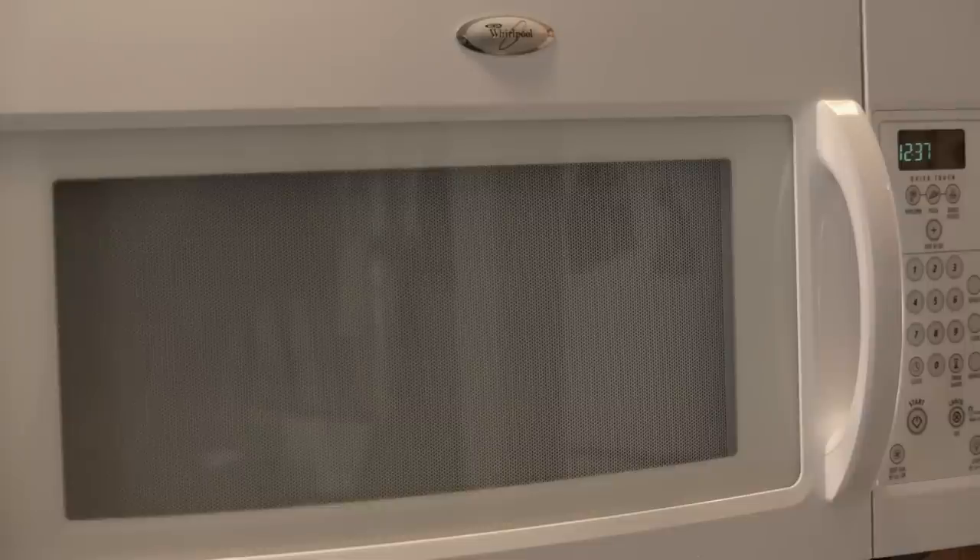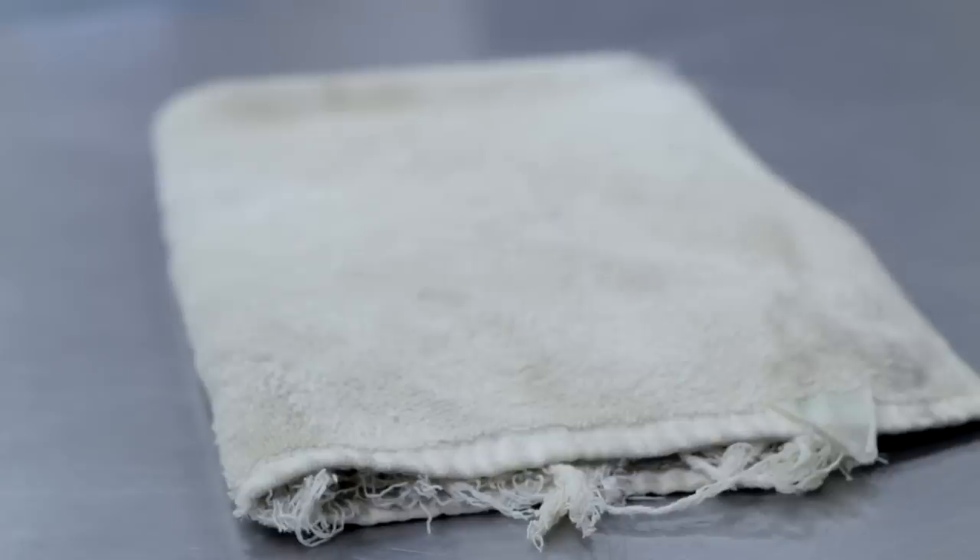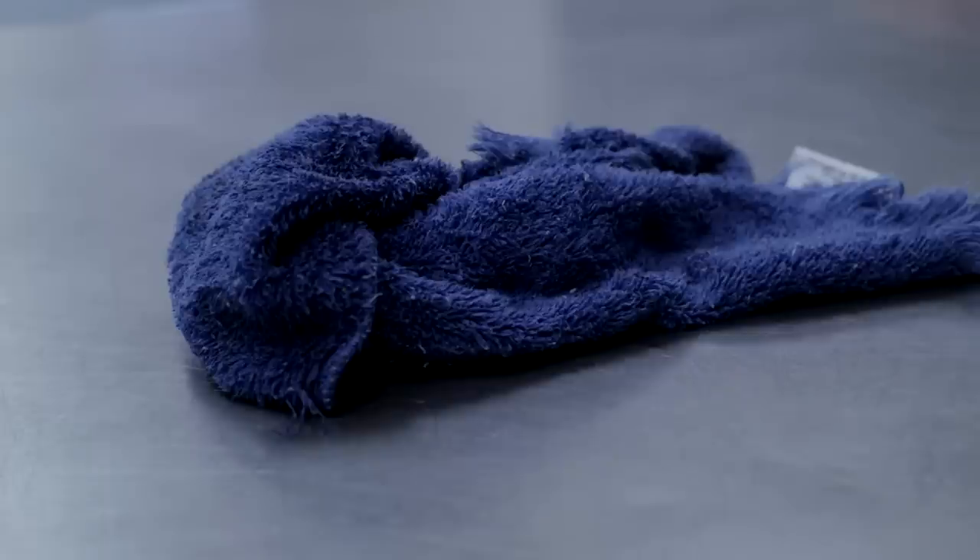Hi, I'm Pete Dryden and I'm going to show you how to clean a burnt microwave oven. Things you will need: a microwave, a washcloth, a bowl of warm water, and a clean dry towel.